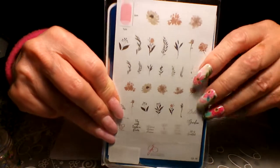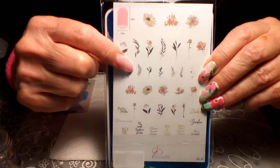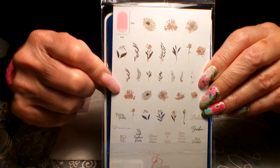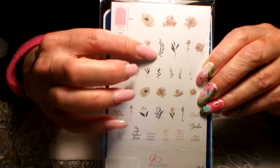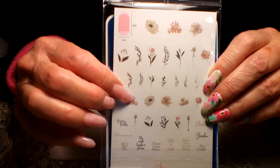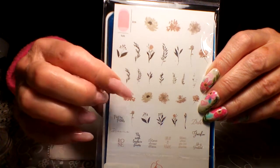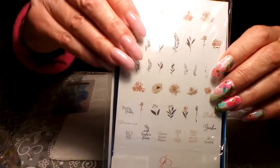Hey guys, so today we're swatching and reviewing a new plate for me. It's the CJS 81 clear jelly stamper plate. To be honest, I wasn't sure how I was going to feel about this plate — I was more excited about the other plates I got — but this is changing my mind.